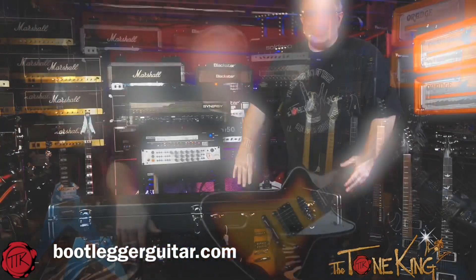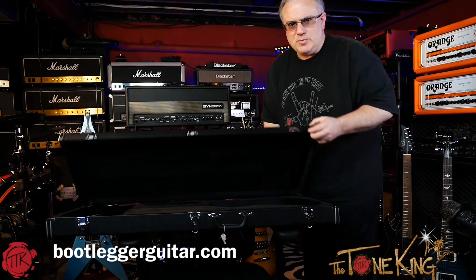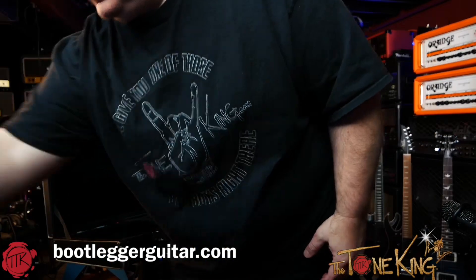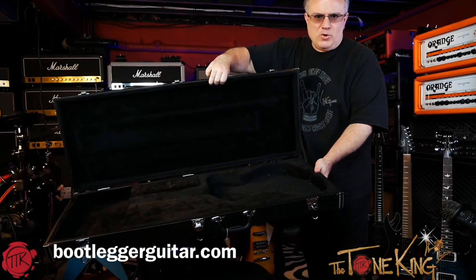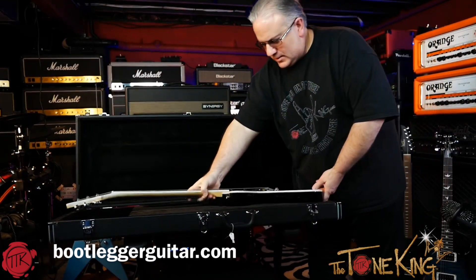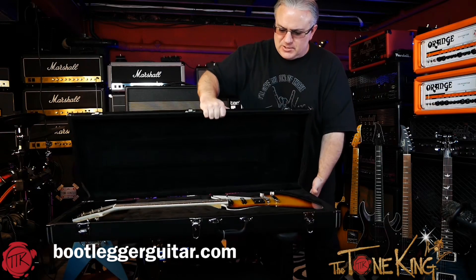Nice hard shell case — let's check that out. So this here is the case, you can see it's a nice hard shell case. Let's pop that open. This here is actually a form-fit case — let me pop the guitar out of here real quick. The guitar fits right in, just like that. A beautiful form-fit case that the guitar just goes right into, and it comes with this guitar.